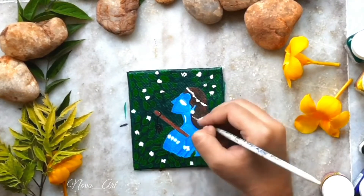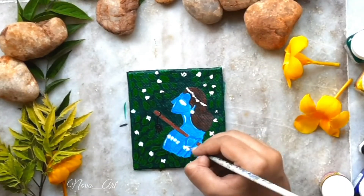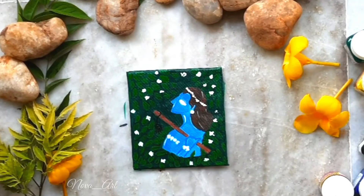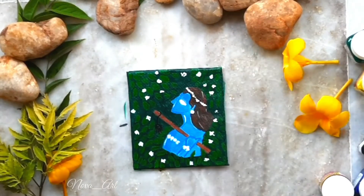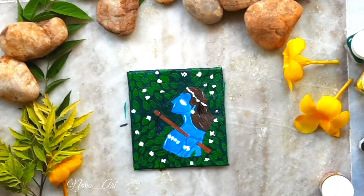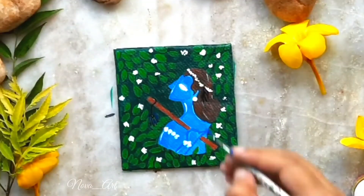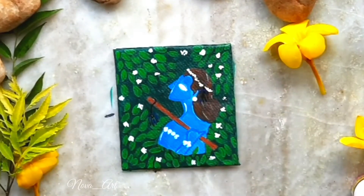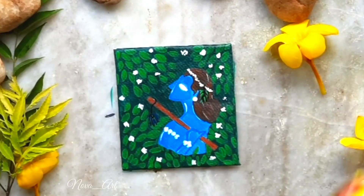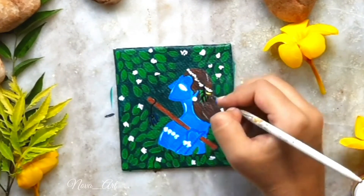Then I added white highlights and also added the peacock feather, or morpankh.